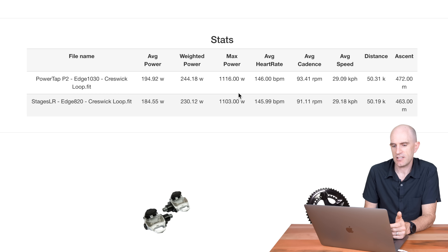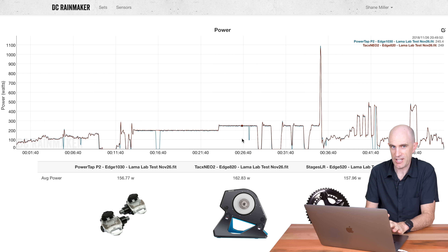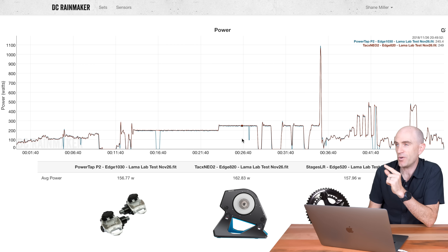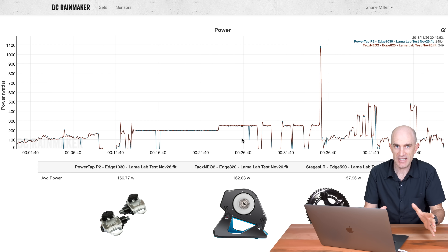Jumping to the first llama lab test — this one was a complete fail, and it wasn't the pedals, wasn't the NEO 2, and wasn't the other power meters. Something was causing dropouts in the llama lab. Where the data was working it looked really good, but I needed a clean set of data, so I shut everything down, called it a night, and came back the next morning.